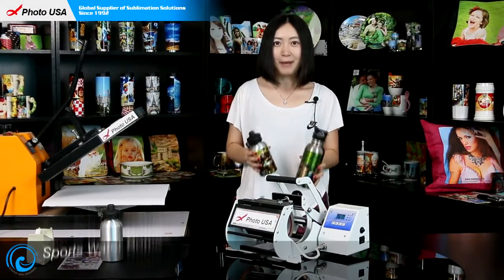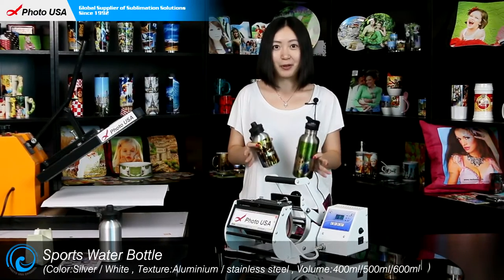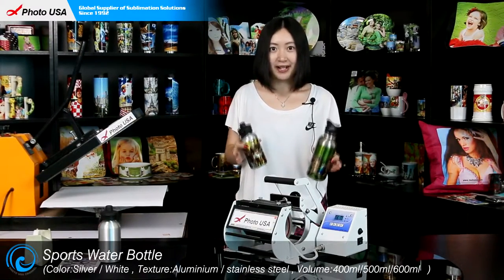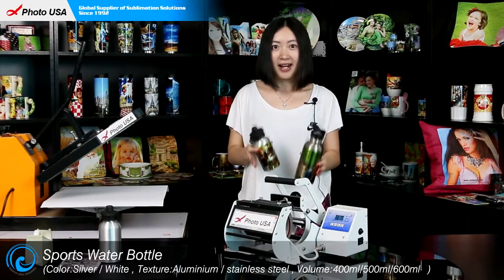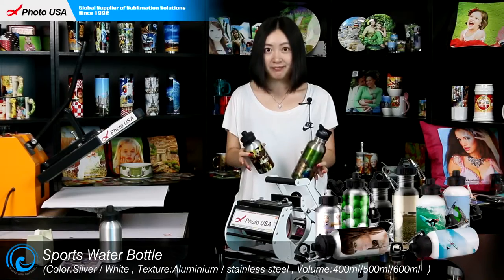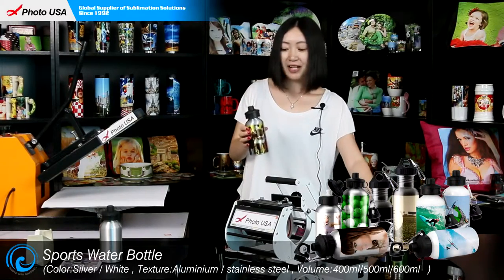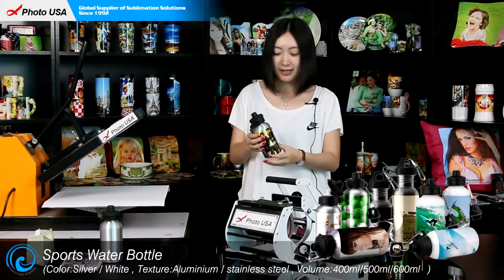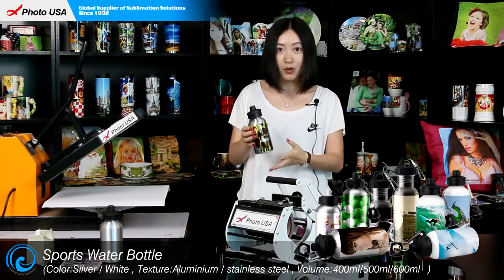Good morning, here is Barbara from Photo Essay. Today I'm going to show you our water bottles — there are a variety of styles for you to choose from, made of both stainless steel and aluminum. Let's take this water bottle as today's example to show you how to transfer a picture on it. It's a 400ml aluminum water bottle.